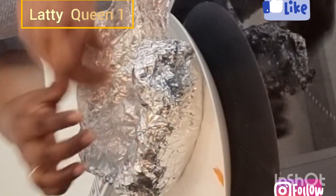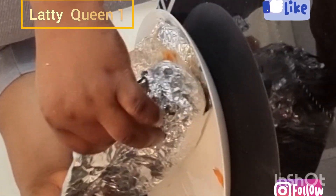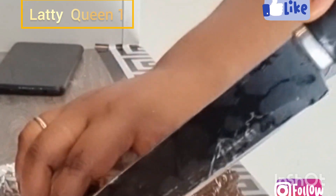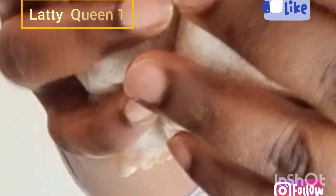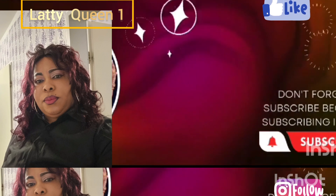Let's check it — let's check the heat. Oh wow, guys, look at it, so yummy! Let me taste this. This is delicious. Thank you.